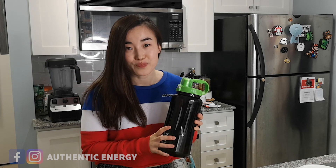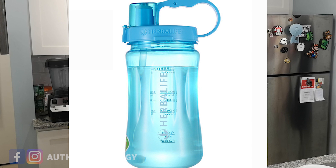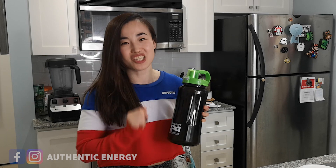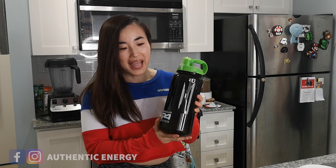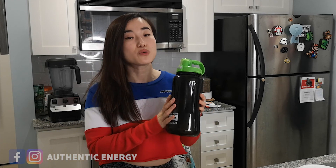After lunch, fill up the bottle again. That's another challenge — two liters, and have it finished before you finish the day. Say you work in an office and you finish by five or six o'clock — have those two liters finished before you go home. So that is your challenge: you're looking at at least four liters of water in total in a day.